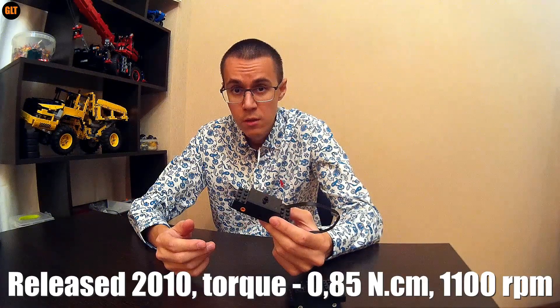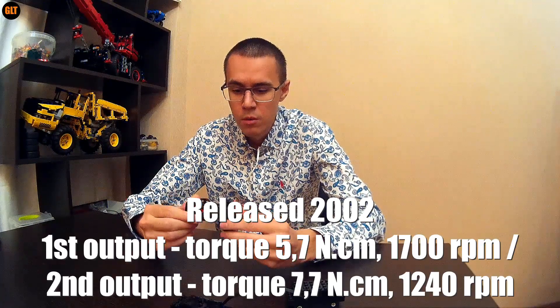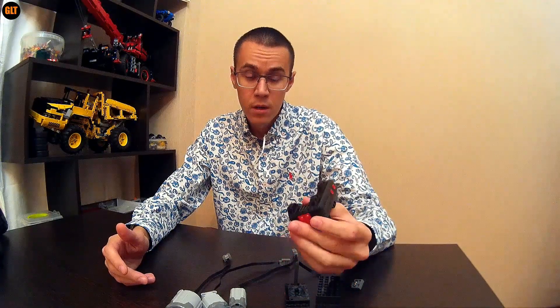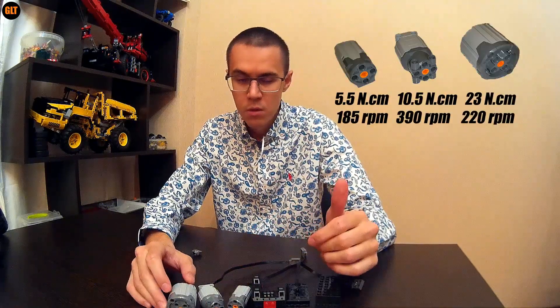The train motor of the last generation, first released in 2010, and this beautiful RC buggy motor which was first released in 2002. Seeing them basically for the first time, I really wanted to know what they are capable of in comparison with the very well-known power functions motors.